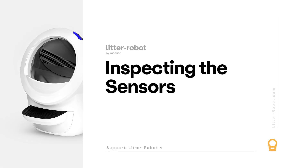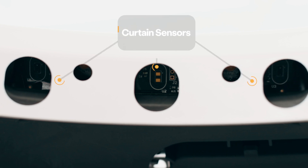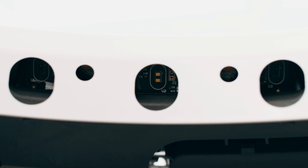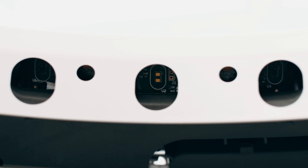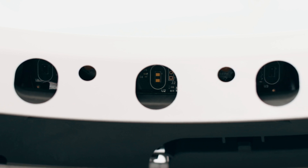Let's take a closer look at the three laser sensors, called curtain sensors, located in the bezel. Debris such as dust or cat fur can interfere with the operation of these sensors. This can cause the unit to inaccurately measure the waste level and litter level, as well as cause false cat detections.